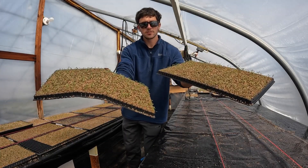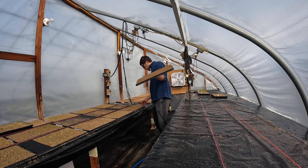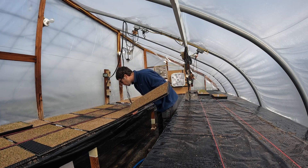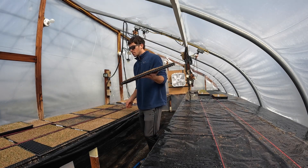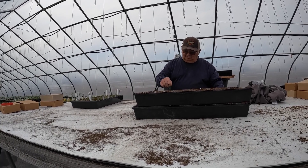Here we got parsley. Here's some more sweet Spanish onions. I think these onions are ready to come out, maybe I should let them in one more day. Maybe what I'll do is I'll take some of these marigolds. If you like our channel, please subscribe.